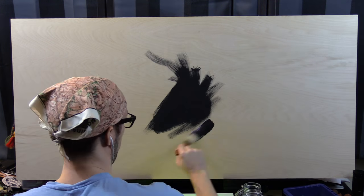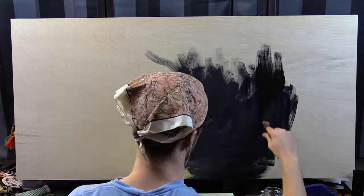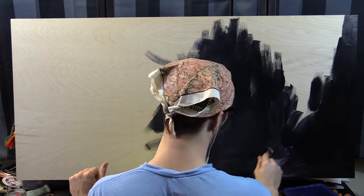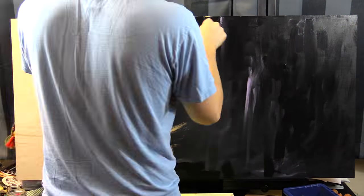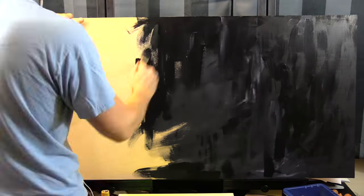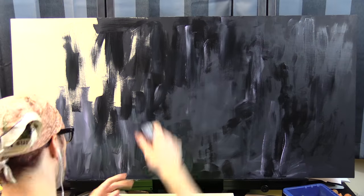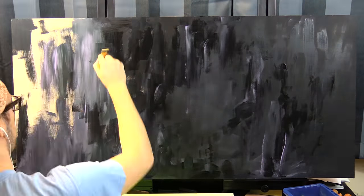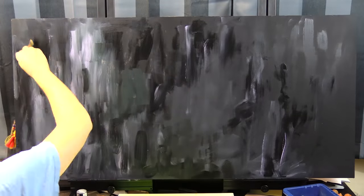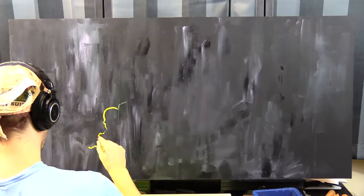Hello everybody, Peter draws — alter ego Peter paints — here today. Hope you're all doing alright. Let's do some painting. I'm using Folk Art brand acrylic paints, just got them at the local arts and crafts store, and I'm painting on a four-foot by two-foot birch board. I painted it all black — blackish, off-black with some purple hints.